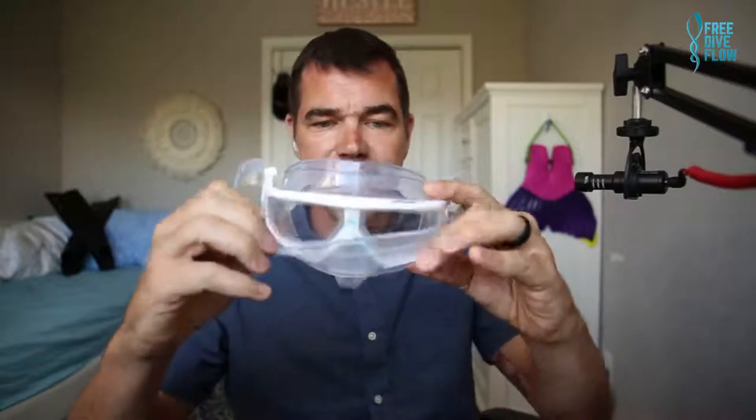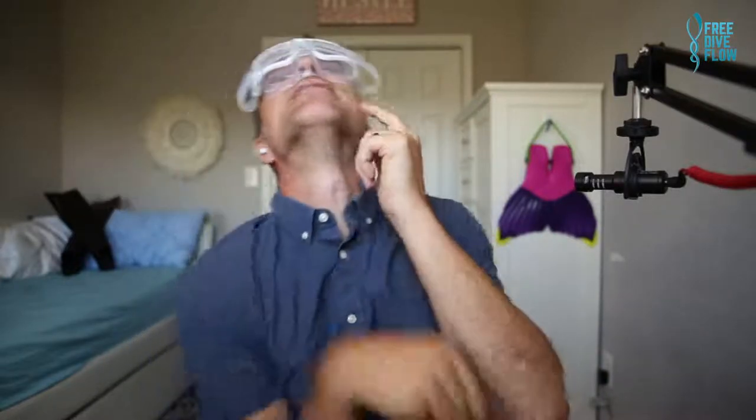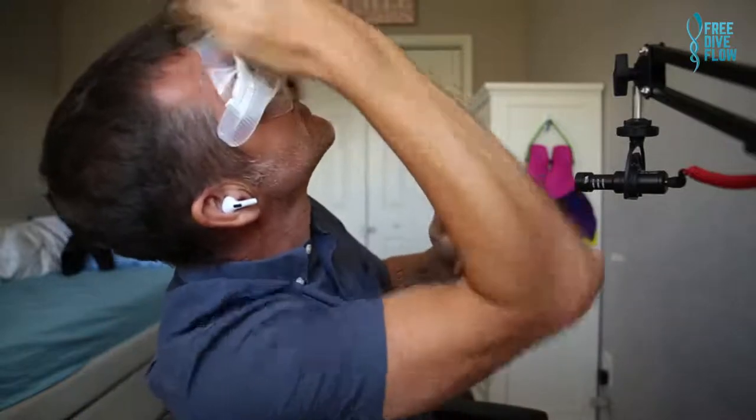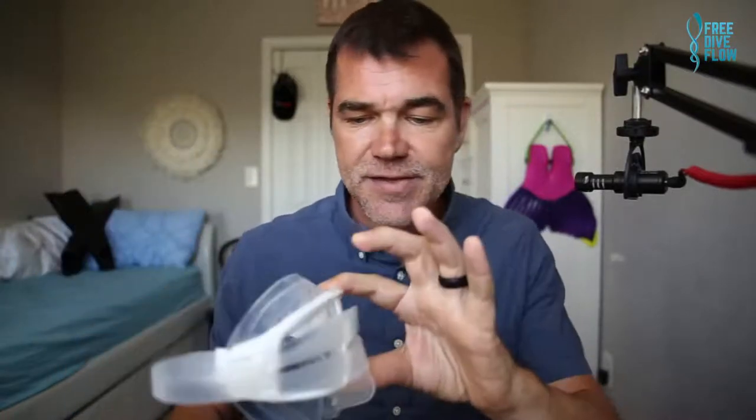So if I take a mask that is a little wider — this one here, the Molchanovs mask — strap to the front, look to the sky, place it on my face without wiggling. You can see from this perspective there's not much of a gap, if any, on top — no gap at all. If I want to suck this in I can do that anytime. This mask fits me really, really well.